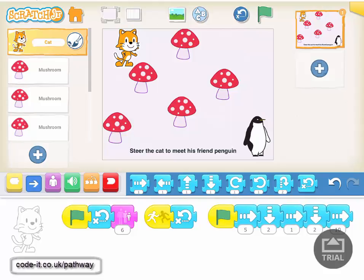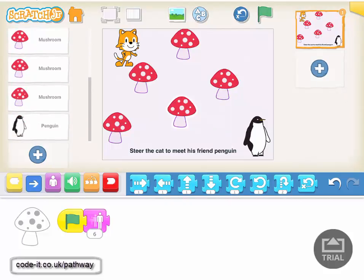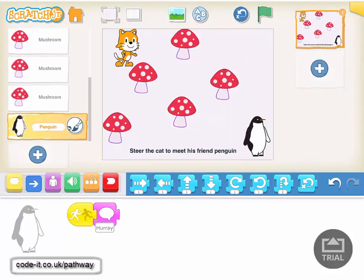The mushrooms could really be anything, which is nice — children can customize them when they make their own version and make them do whatever they want. They're set to grow to a certain size. And finally we've got the penguin — when the cat eventually touches the penguin, the penguin will say something; in this case, 'Hooray!' So that's our basic game.